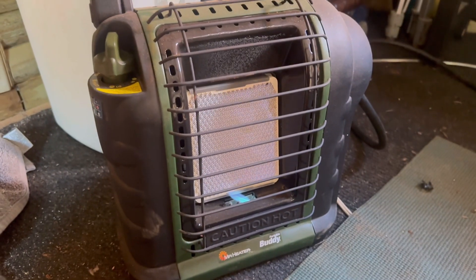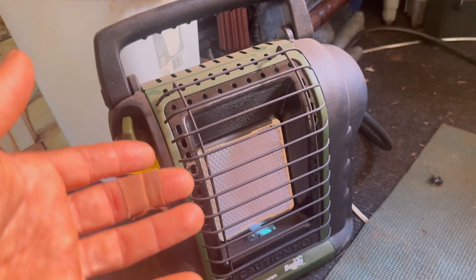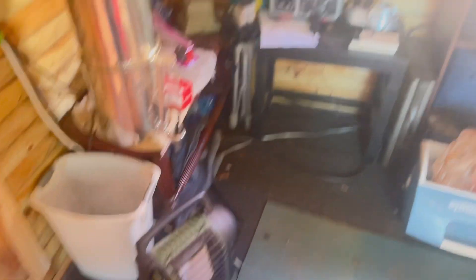Another thing I learned is that if you're using propane, such as I am, for every pound of propane you're using, you're creating a pound of water in here. So there's nothing drying it out. There are two solutions: one is don't use propane, use a wood stove. The other solution, if you don't want to use a wood stove — which I don't, it's not convenient — is to get a low temperature dehumidifier and run it at night when it's really cold and you're running the propane. That might be a solution for me and I'm going to look into that.